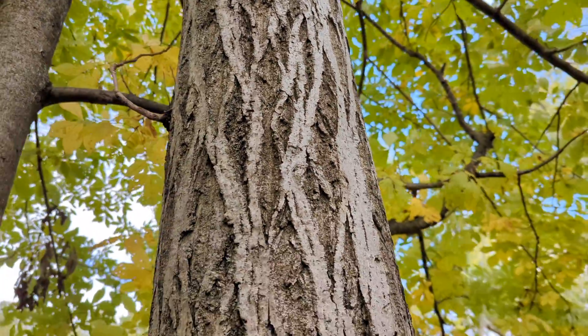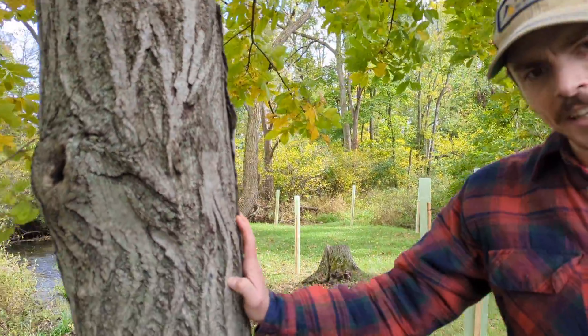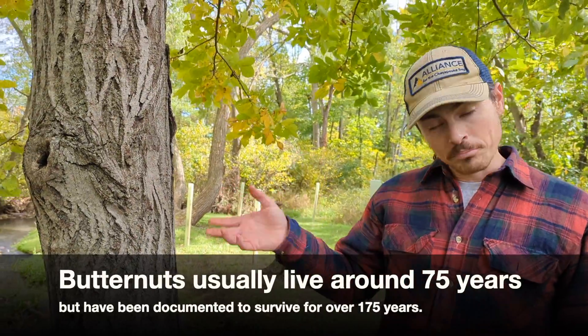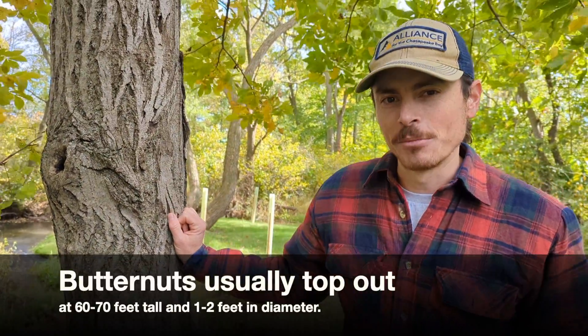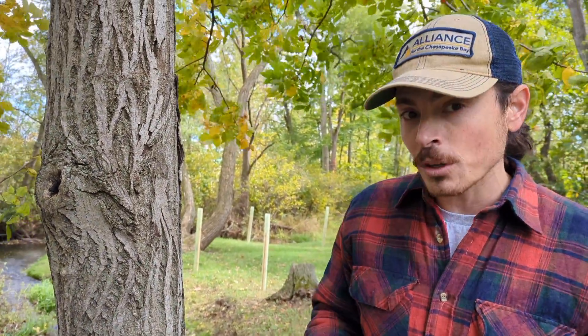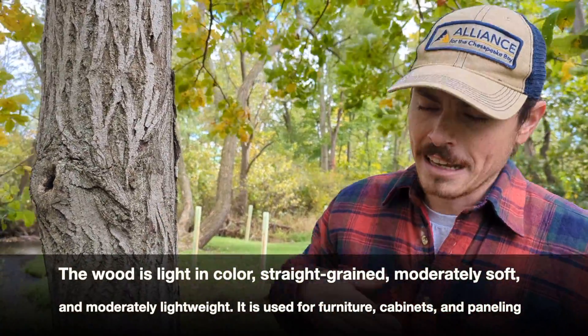It is not a very tall tree nor a very long-lived tree — it grows for about 100 to 150 years. It will produce nuts pretty quickly for a mast-producing species: around 30 to 40 years, which is great when it's prized by humans. Because it doesn't get very big, the wood — although it's really high quality and people love to use it — isn't a super important timber species, especially now that it's been wiped out across much of its range.